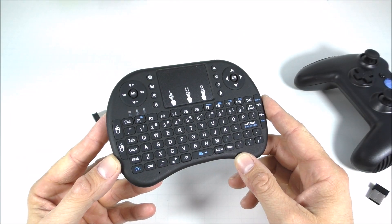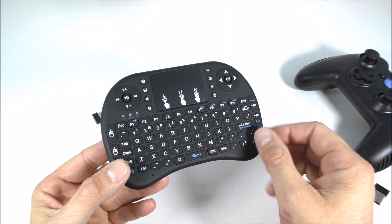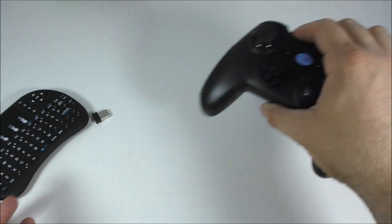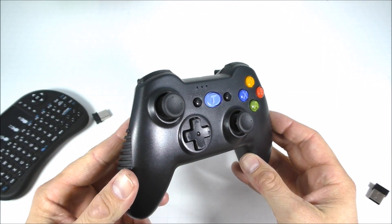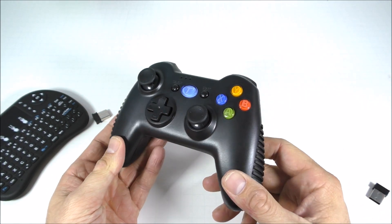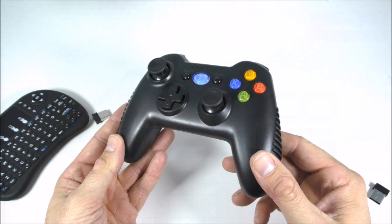For this review I will be using this wireless keyboard and mouse — I left a link in the top right corner if you want to check that out. I'll also be using this wireless controller, and again I left a link in the top right corner if you want to check that out as well.